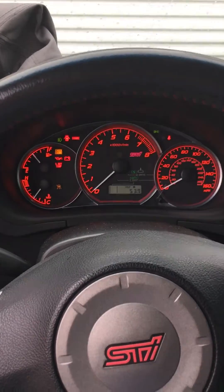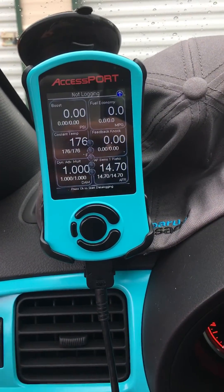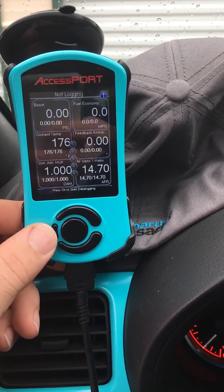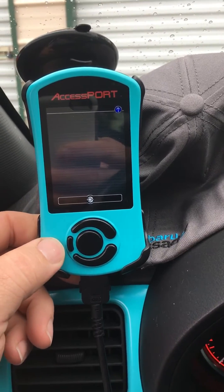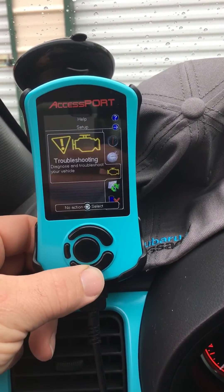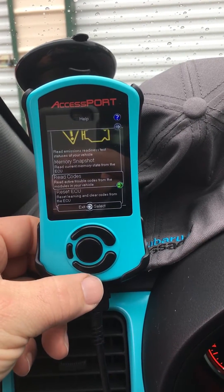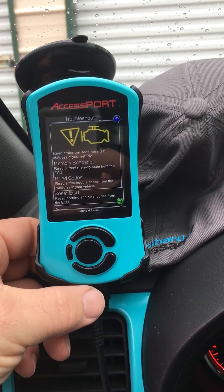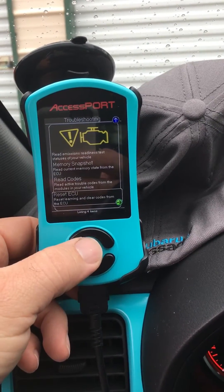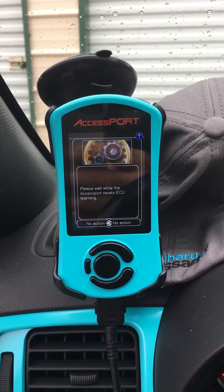With the key turned to the on position but not running, click back on the access port on the small button. You'll come to this screen. Go down to troubleshooting, click on it, then go to reset your ECU and click on it. It'll run through this for a second.